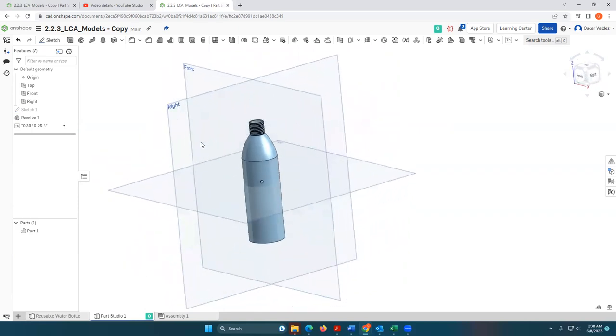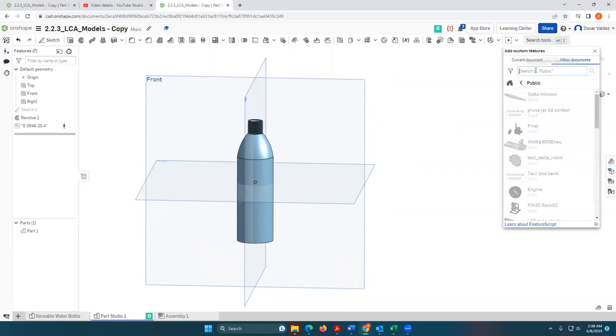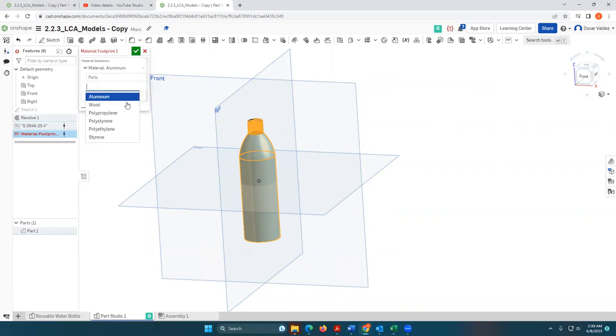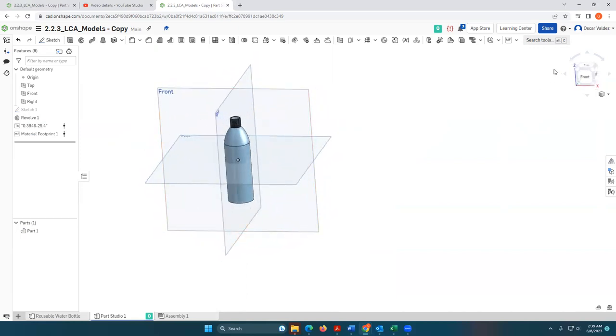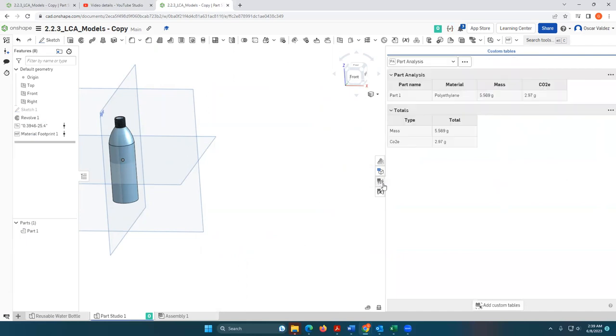You can go ahead and sketch a cap and add that if you'd like. One of the other things you'll need to do is select the material type. In the dropdown for adding custom features, we're going to add a Material Footprint. Go to Public and type in "PLTW" — what comes up is the PLTW Material Footprint. Click on that and it will add it to your custom features. Select it, then choose your parts and use the dropdown to change it to the appropriate material. Hit OK and the material for your water bottle is now set.